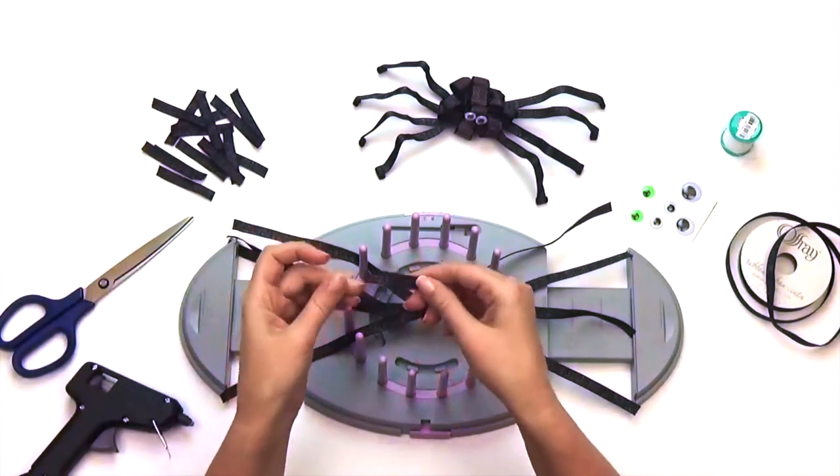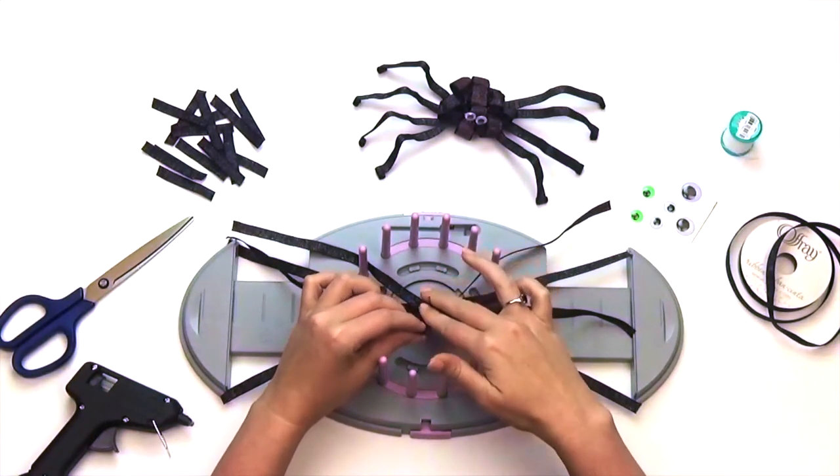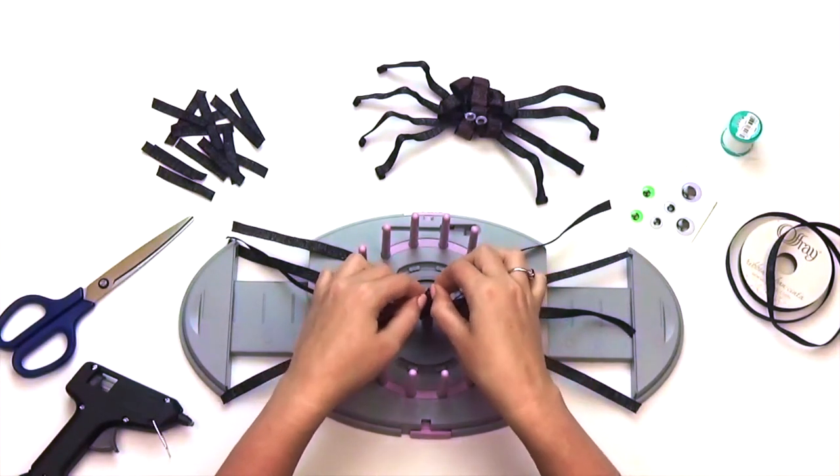Take a 3 inch strip and with the top of the ribbon facing down, puncture one end of the ribbon through the center. Then puncture the other end of the ribbon, making a loop.